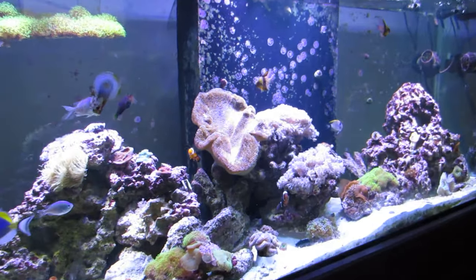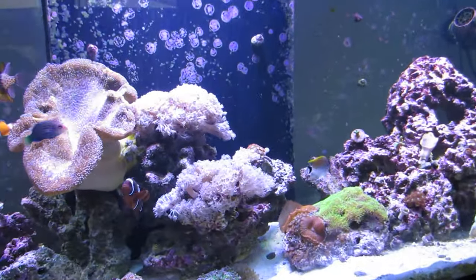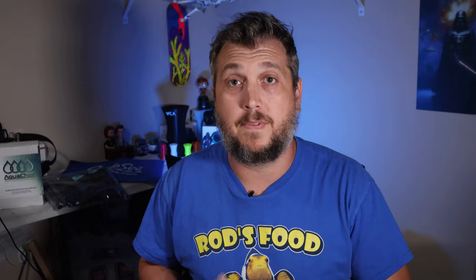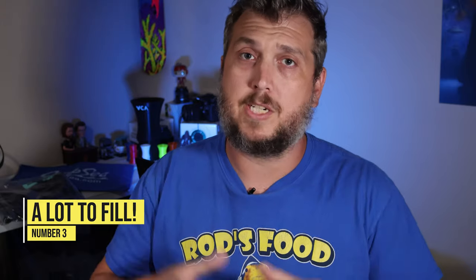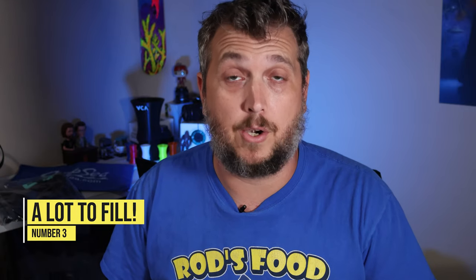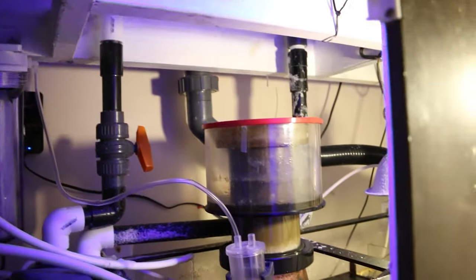This saltwater aquarium was six feet long by two feet by 31 inches deep, sitting on top of a 36-inch high stand with a canopy on top. While it looked really cool, there was a lot of space to work with. With a larger aquarium comes larger equipment and a larger sump to manage underneath.